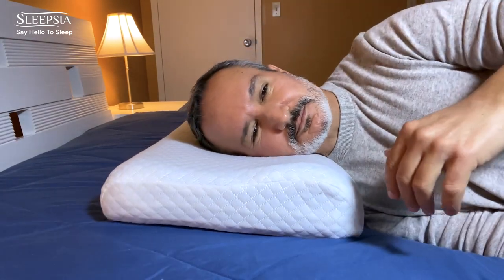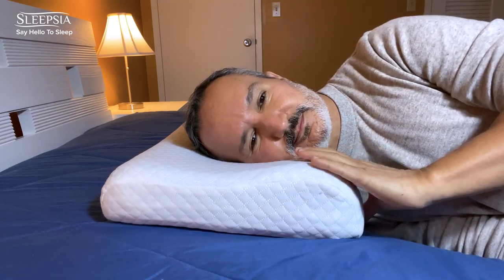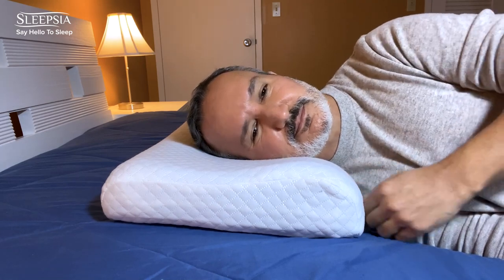Sleeping on the side is the same concept. My head is still on the groove, my neck is supported by the taller side, and my shoulder is not on the pillow.